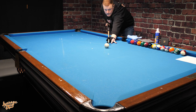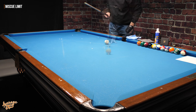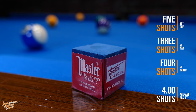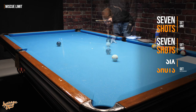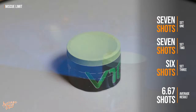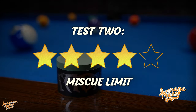For test number two we see how many draw shots can be performed without re-chalking, always hitting the cue ball with the same point on the tip. This is repeated for a minimum of three sets for a fair average. Master Chalk achieved an average of four draw shots under our conditions, and the V10 smashed that — coming in with seven, seven, and six draw shots across our three rounds, giving an overall average of 6.67 shots. The V10 scores four stars out of five for miss cue limit.